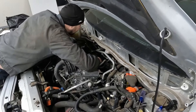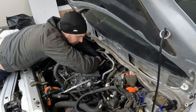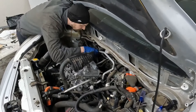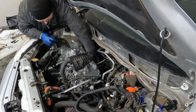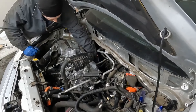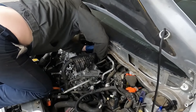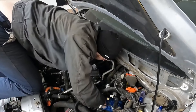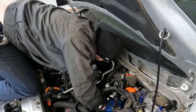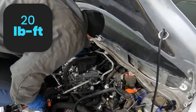That goes on pretty easy. I'm just going to put the two stud nuts on — that'll hold it in place. Now I'll put the other three bolts in, kind of feeling with your finger where the holes are. These are torqued to 20 foot pounds. I can't get my torque wrench in there, so we're going to estimate 20 foot pounds — that's not a lot, you don't want to over torque and break a bolt.